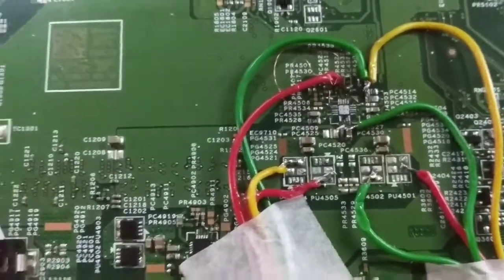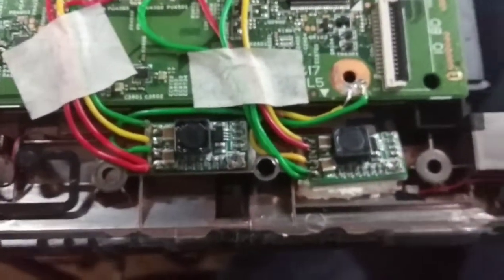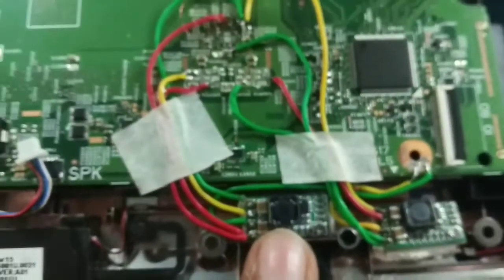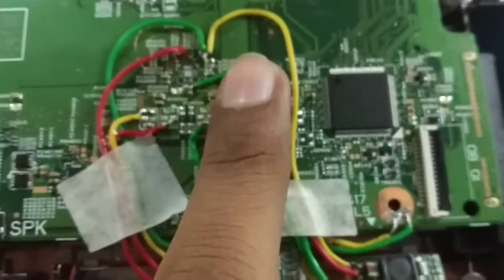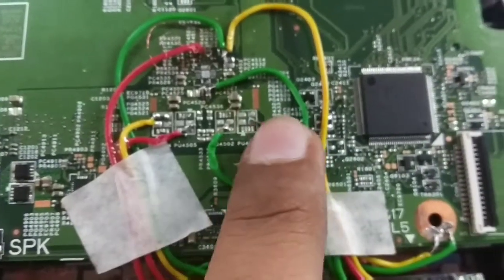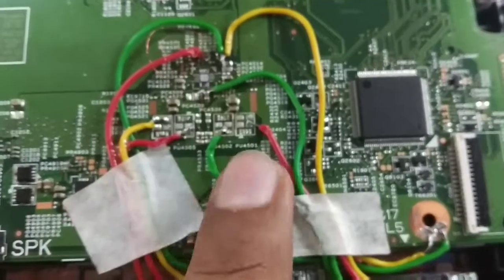The last thing I did was use two buck controllers — 3.3 volts and 5 volts. I put it in jumper-wise, set it up, and enabled it with power good and output voltage. I have connected it totally and it is ready.